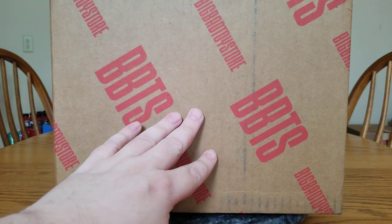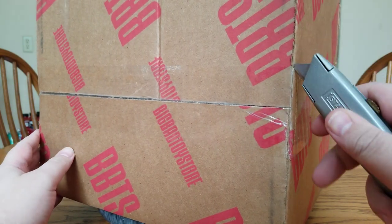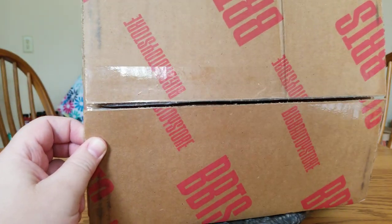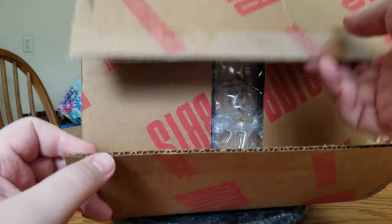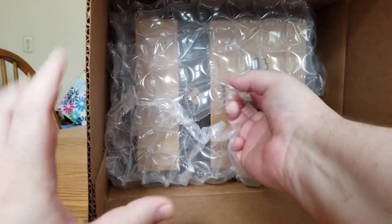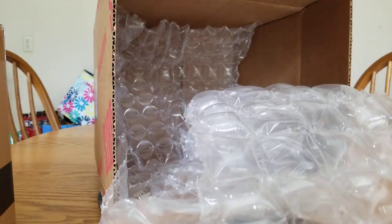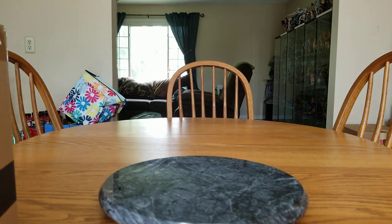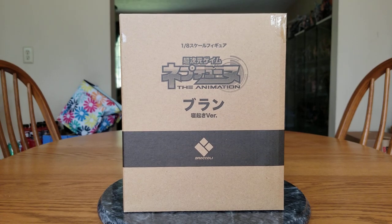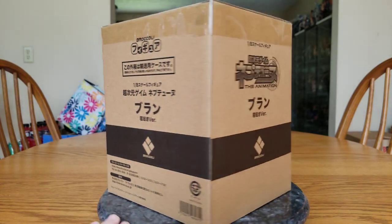We have a box, and what do we do with boxes? We open boxes. So let's go ahead and get this box open and see who this figure is — you know who it is because that's what's in the title and the thumbnail. It's a Neptunia figure. This is actually a compact box. We've got a box within a box within a box. Broccoli likes to do outer shipping boxes for their figures, which is nice — it protects the actual figure box.